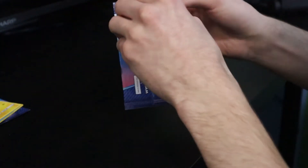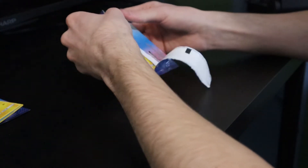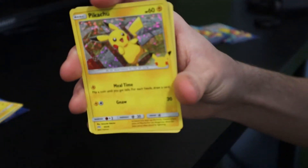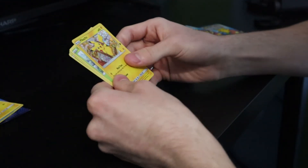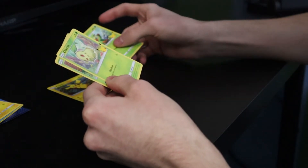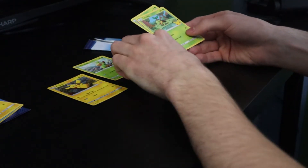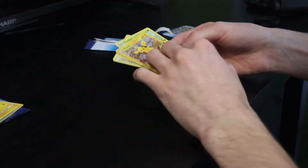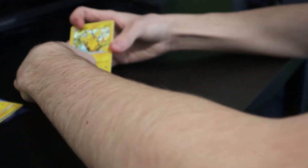Third pack — hopefully the camera skills aren't terrible. Oh, there it is — holographic Pikachu! Look at that! What else do we got? Grookey, Chikorita, and Turtwig. We got all grass types except for Pikachu in that one — I just noticed that. That was the third pack.